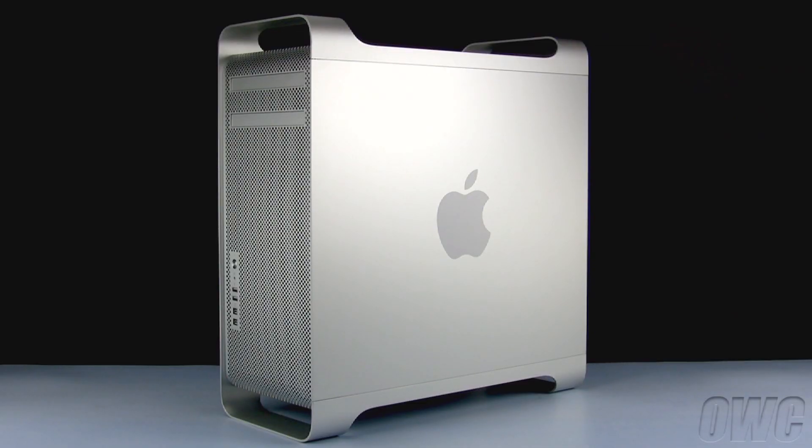Hello and welcome to the OWC instructional series of videos. In this installment, we'll be adding a second optical drive to a mid-2010 Mac Pro. We've already gathered our materials, shut down and unplugged the Mac Pro, and have placed it on a soft, static-free surface. We are now ready to begin.